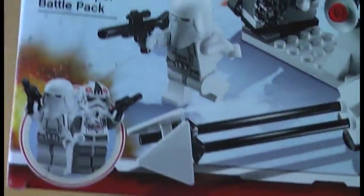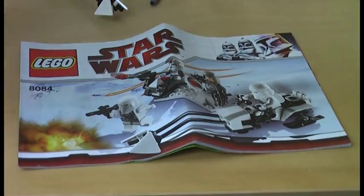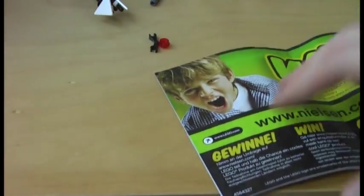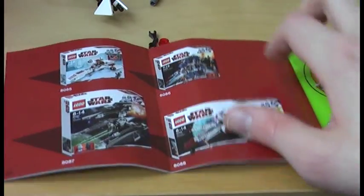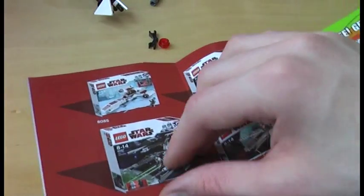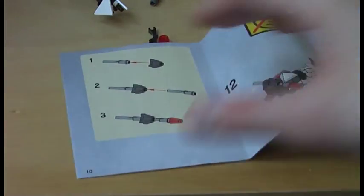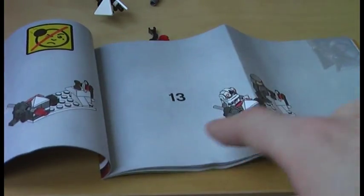The battle scene with the Red Clone Trooper battle pack and the Snowtrooper battle pack, and here is the cover again. The instruction has 24 pages. We get a picture of related sets — I don't have those two sets but I am trying to get them. Here is a bigger picture of the two battle packs. The instruction for the speeder bike has 8 steps of building and the one for the base has 13 steps of building.